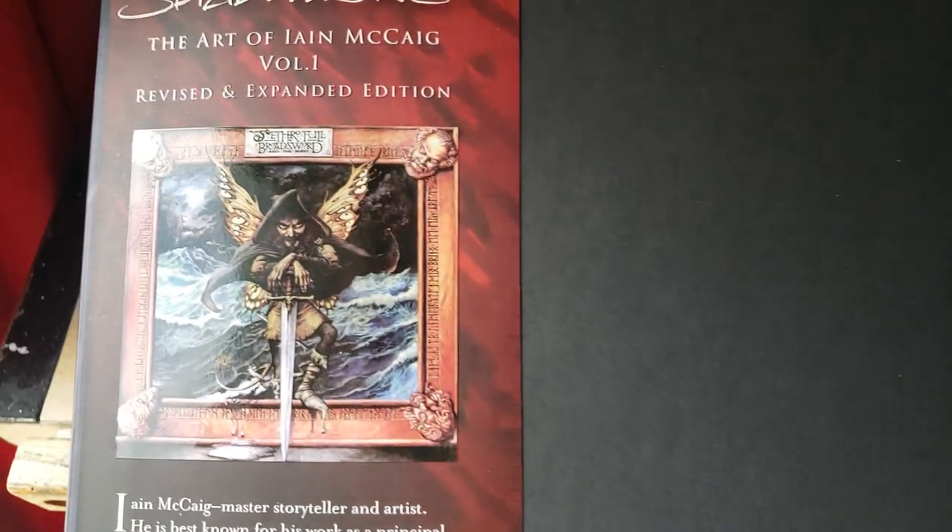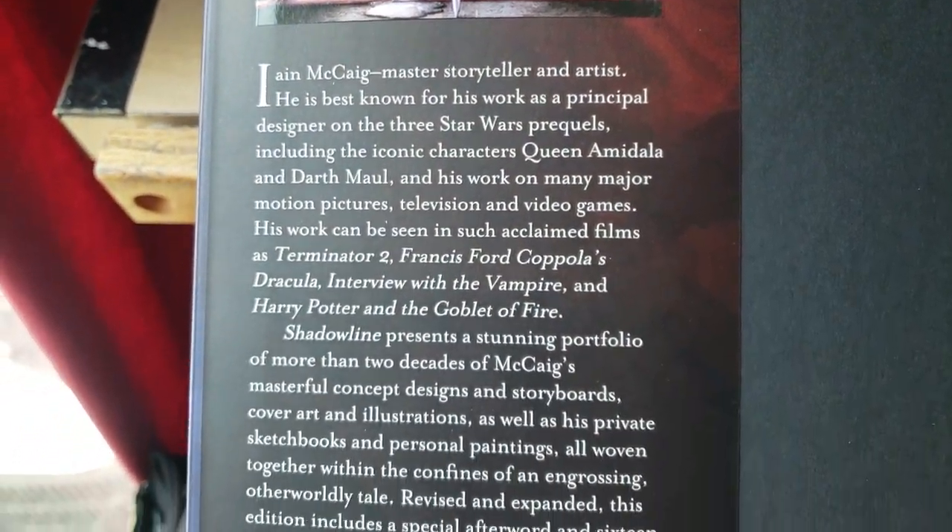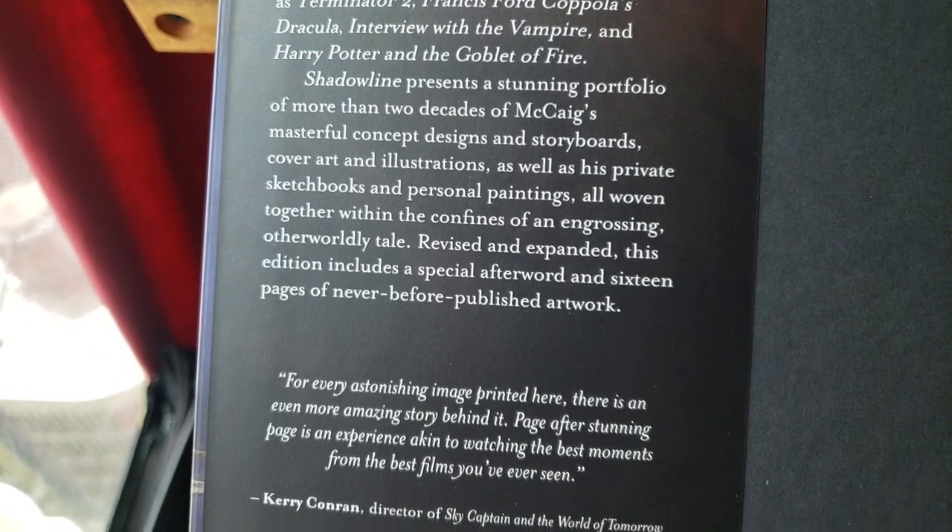So not only do you get the expanded edition of the book, you get two art prints for $60 — it's freaking cheap. This book is gigantic too. It really feels substantial. It's got a little preamble on Mr. McKaig. Let's get into this.